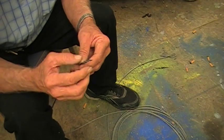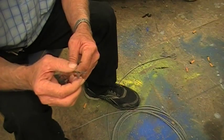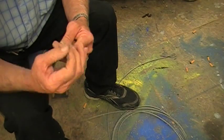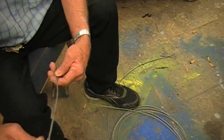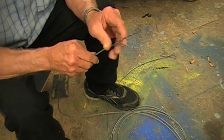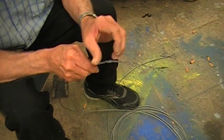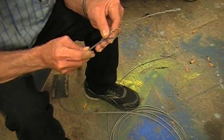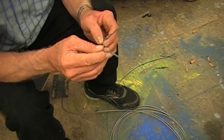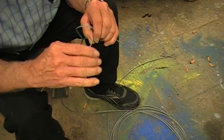Now you take the seven strands after you've marked where you want your eye. You divide them into three and four and then you simply unroll them all the way down to your last mark.